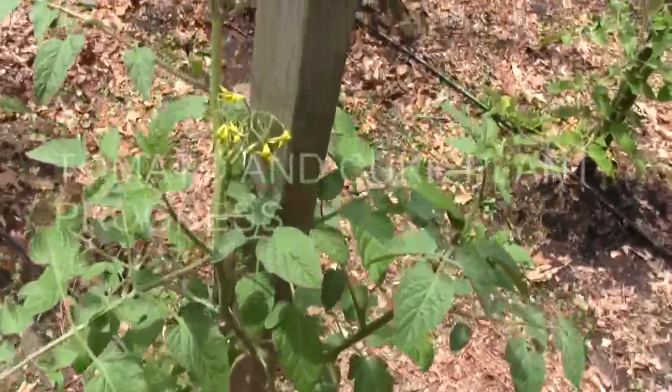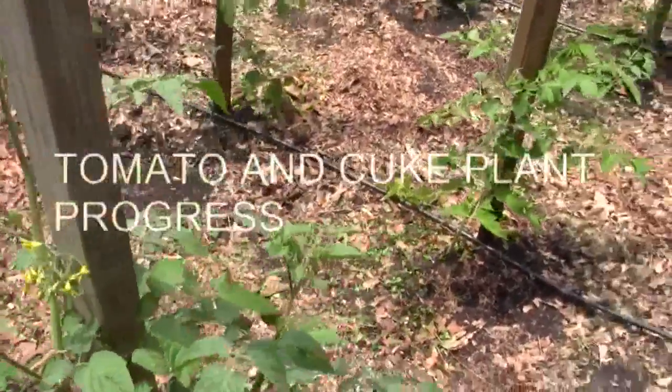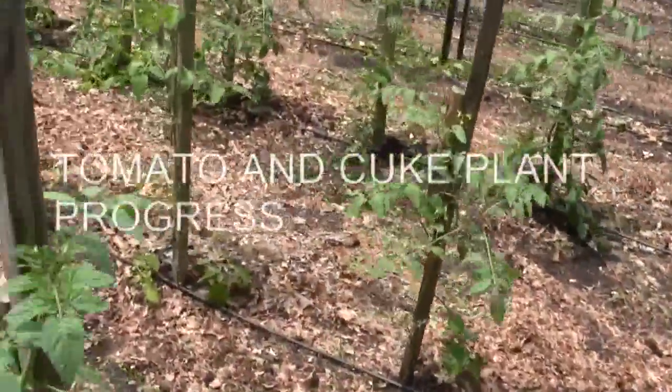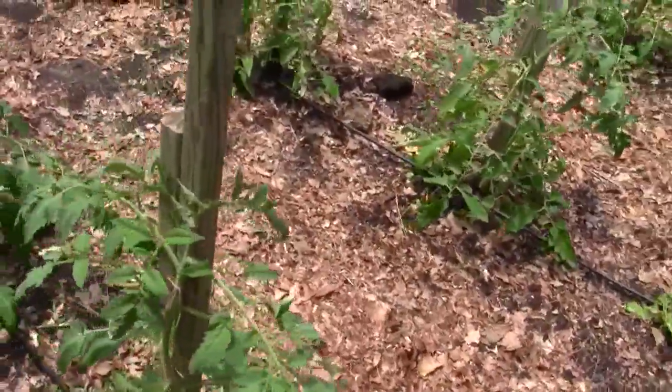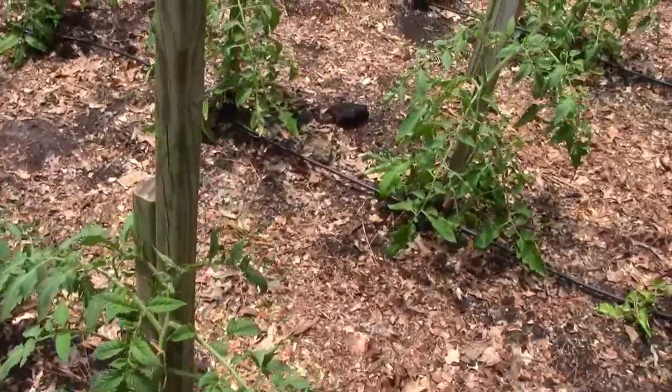This Sweet Million is setting their flower clusters. These tomato plants are mixed up. These are nine on the end here, three on the end of each row of Rutgers.